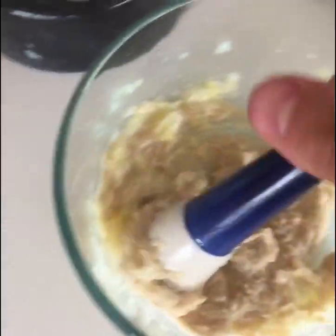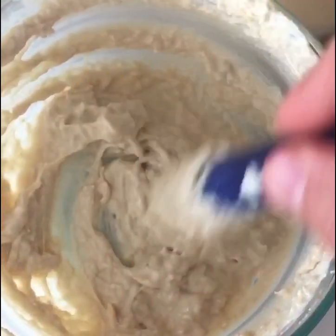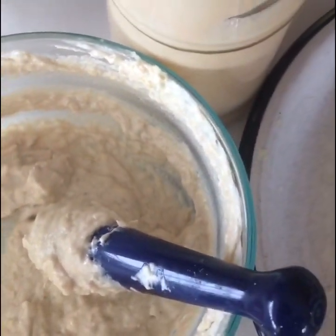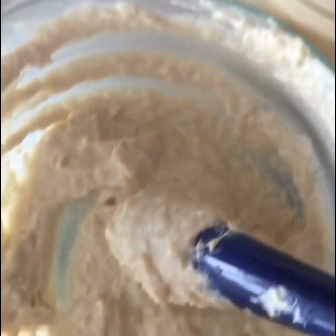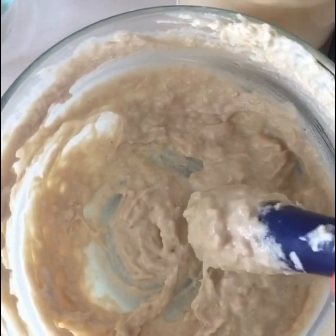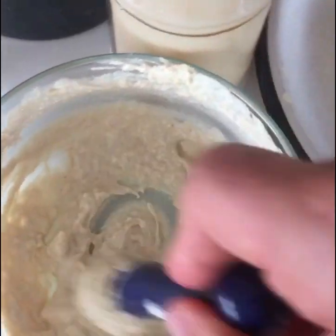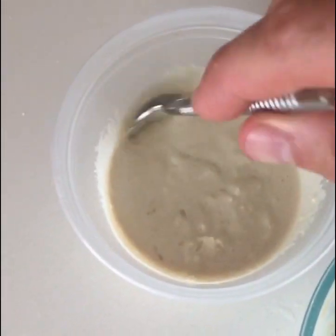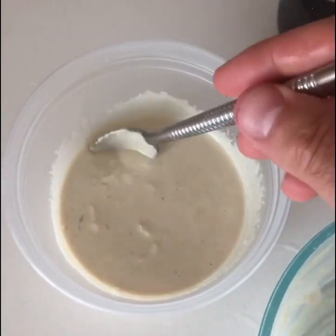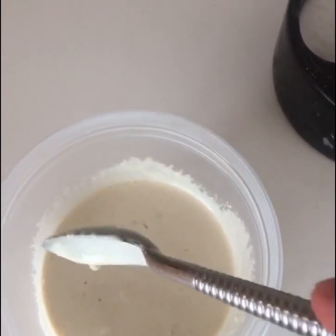Now we have to add some water. You can see the color of the tahini — it's a little lighter now, getting whiter. All we have to do is add water. As you can see, I use one plate. We're gonna have a nice tahini sauce. You can put it in a food processor if you want — this one is handmade, grandmother style. Have fun!